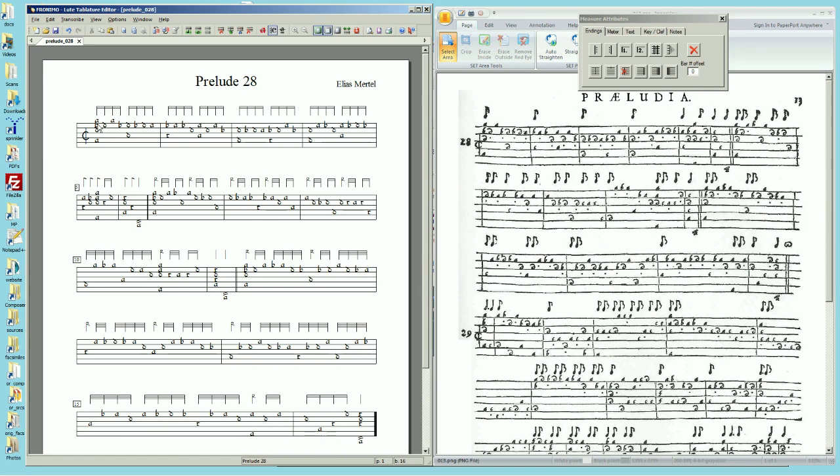Okay, so that's all the notes. Now I'm going to go through and do two things at once: I'm going to proofread it and I'm going to put in the right-hand fingering notations — the dots.